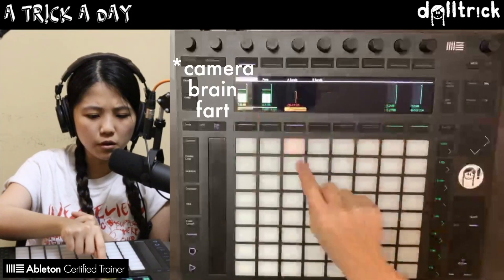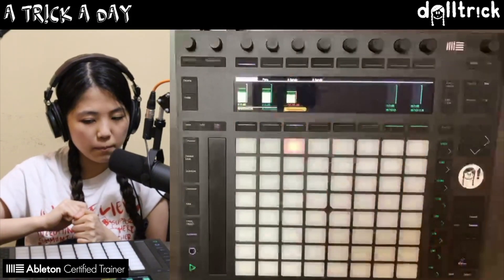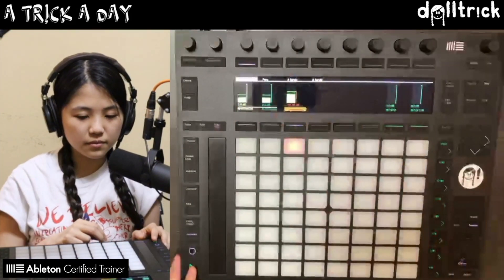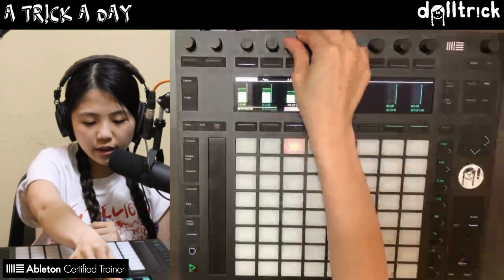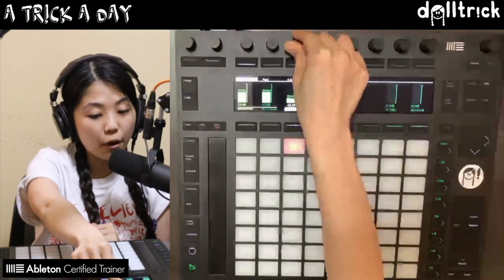Now if I play this clip back, I'm going to end up seeing some levels, and you can actually see my voice coming in too. We've got levels showing up in the LED screen.